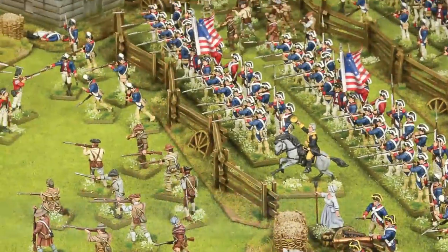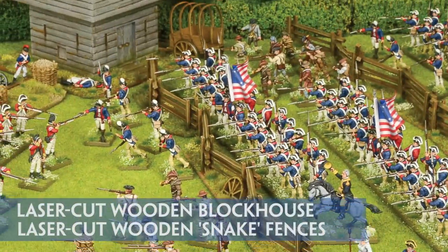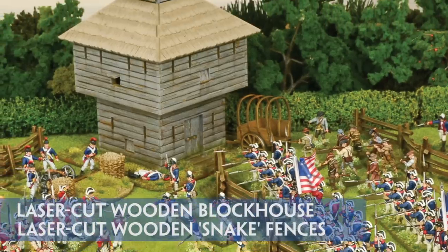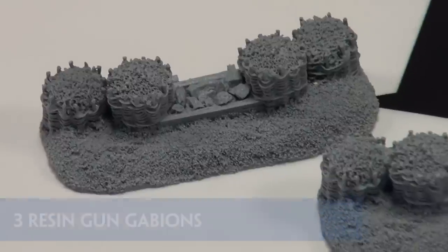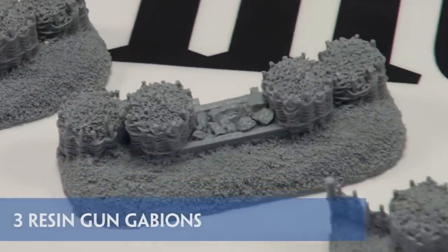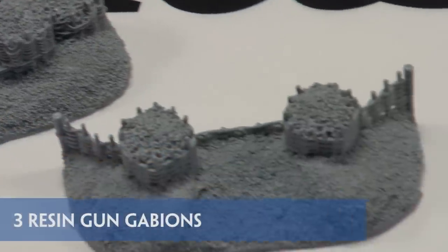Moving away from the figures now, this box set seeks to provide more than just miniatures, and the inclusion of MDF fencing and an iconic AWI blockhouse, along with 3 resin gun gabions, certainly gives you a good starter towards your complete revolutionary tabletop.